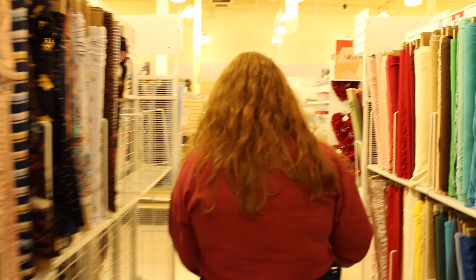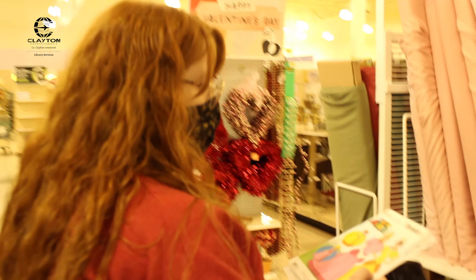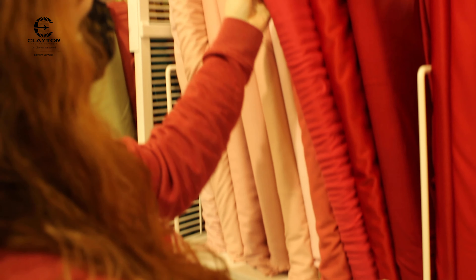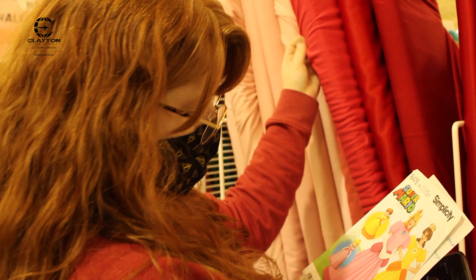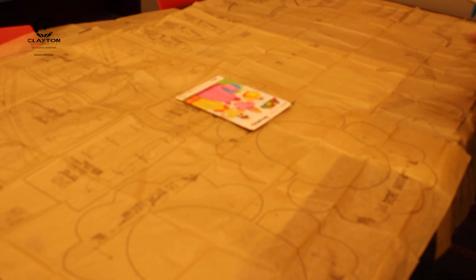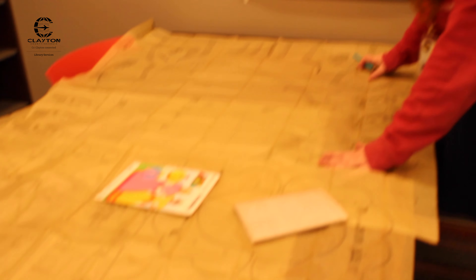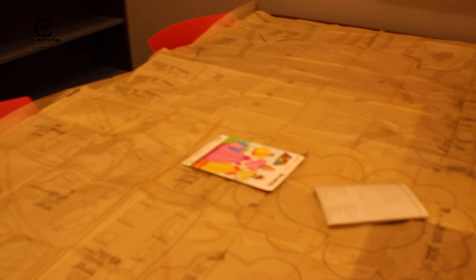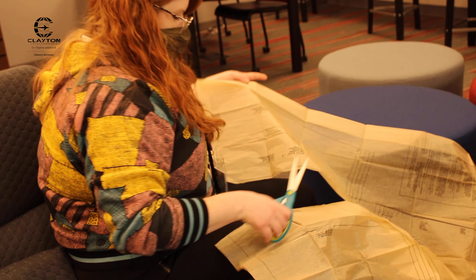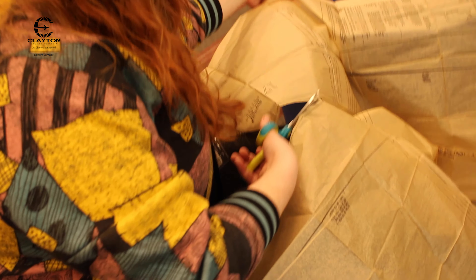I decided to try my hands at a completely new skill and make my cosplay from scratch. After I found the right pattern on Amazon, I got the right color material needed for the dress. When you are laying out the pattern pieces, as you see here, make sure you do pay attention to the instructions for layout of the pieces. They have a specific way to put them on there for a reason, which I learned the hard way later on.